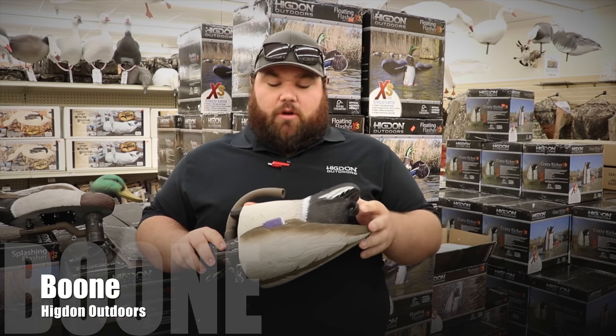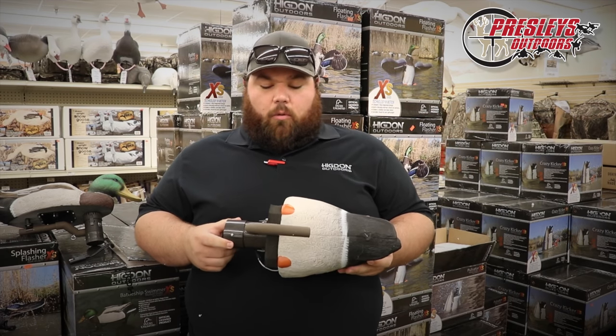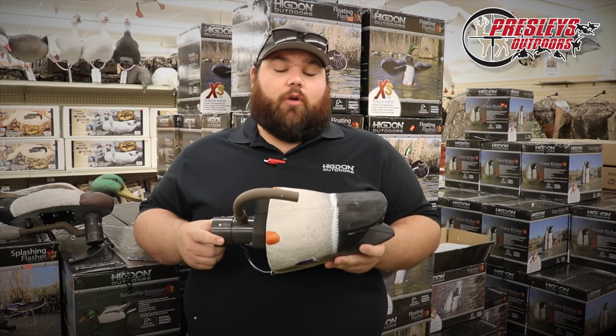Something we've done new for all of the motion line this year is we've upgraded everything to lithium-ion batteries. What that means is it's going to be lighter weight and it's going to be longer running.